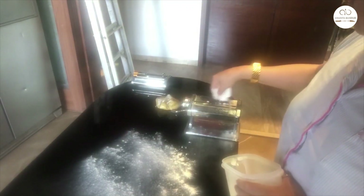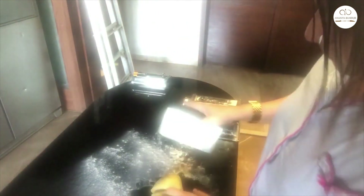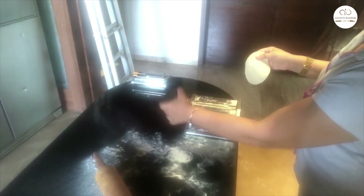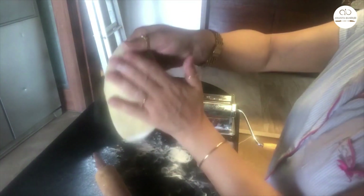Sprinkle some flour on the work surface and on the machine so the dough doesn't stick. Take the dough and divide it into four parts. Take one part and start rolling, shake off the excess flour, and put it in the machine. Keep the machine at the broadest setting so the pasta can be rolled out easily — it rolls out and falls off so easily.